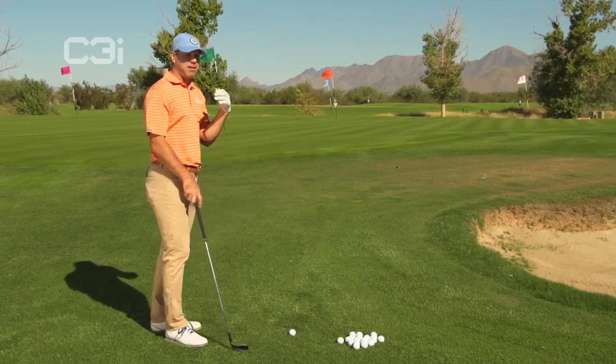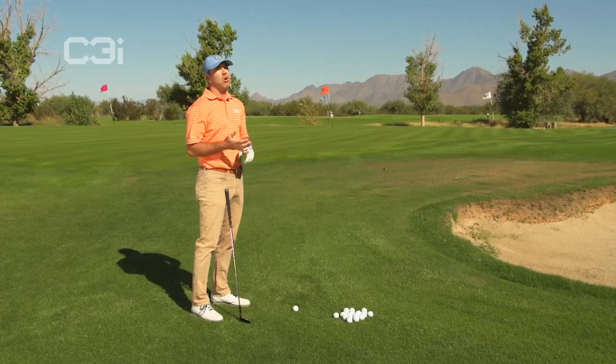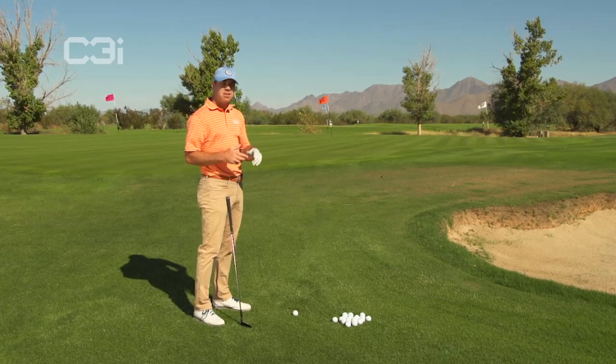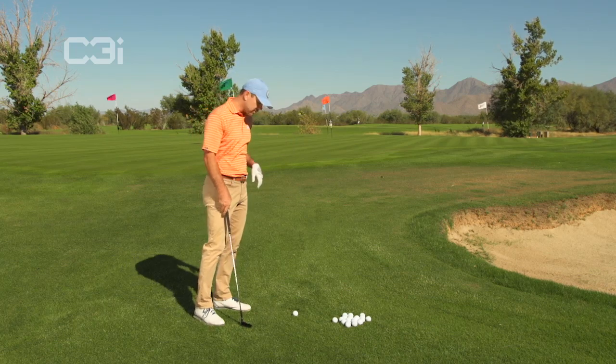This is a method that when you watch the guys on tour — it's a method that Jason Day subscribes to. By the way, he's one of the best pitchers on the planet. Jordan Spieth, Steve Stricker, Zach Johnson. Those are pretty much the best pitchers of the ball on the planet right now, those four guys.